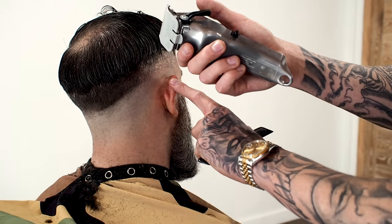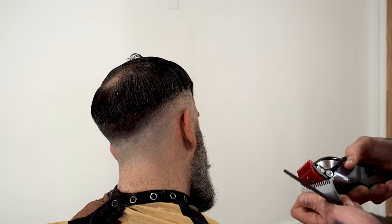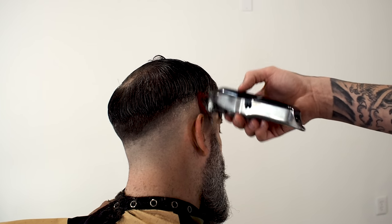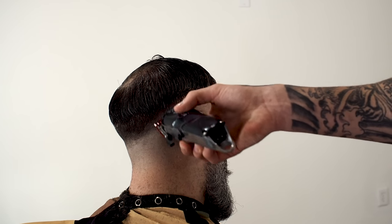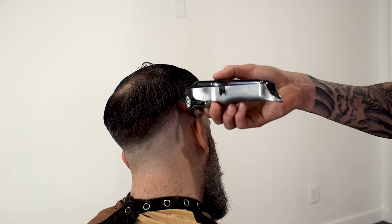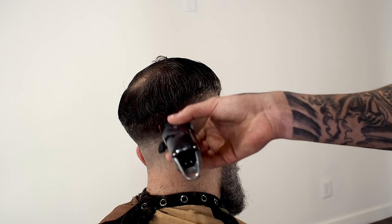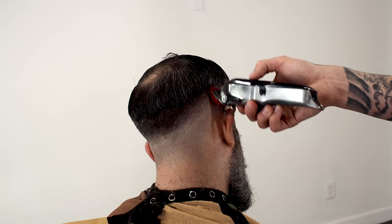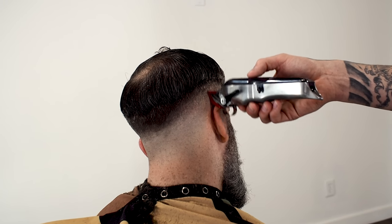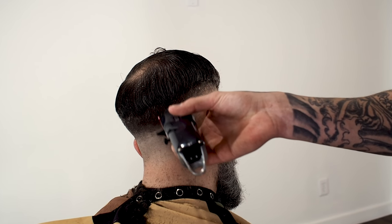So each guard I put on, I actually have to bump a little bit up. Now that that's faded out, I'm going to put my one back on and open it up, and go just below that two. I always like to stay on one side — it saves a lot of time and makes for a cleaner fade. The skin fade is always a harder style to achieve because you're going from skin, which is no hair, to your desired length on top. So you really want to make your time count, especially if you work at a busy barbershop. You don't want to rush anyone, but you definitely want to be good with time management.